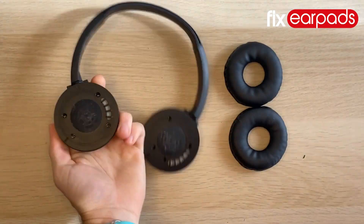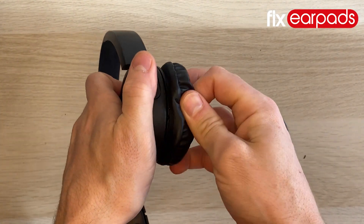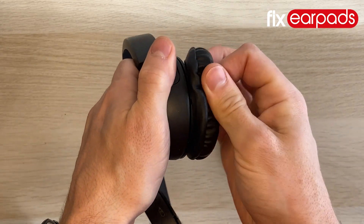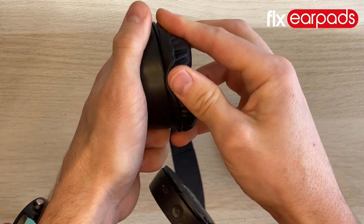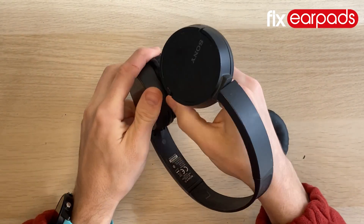You'll begin this repair by removing your existing earpad. Pinch one side of your earpad and pull it away from your headphones. The earpad is attached to a plastic ring that you will quickly identify once removing your earpad. Repeat this on both sides.